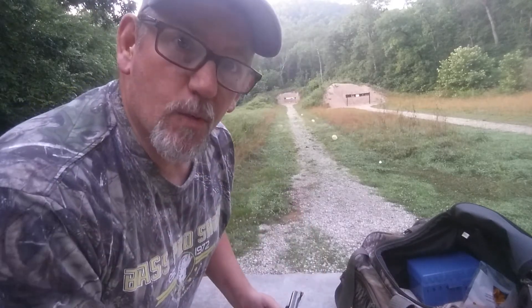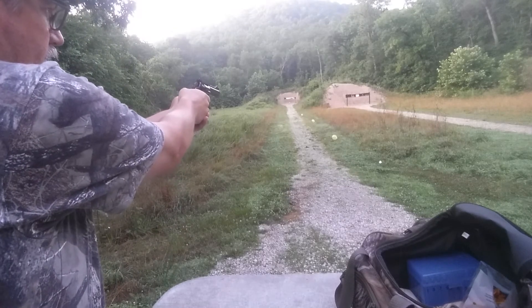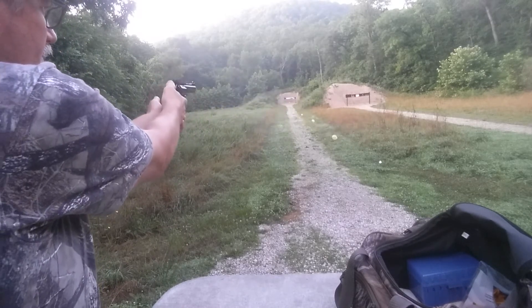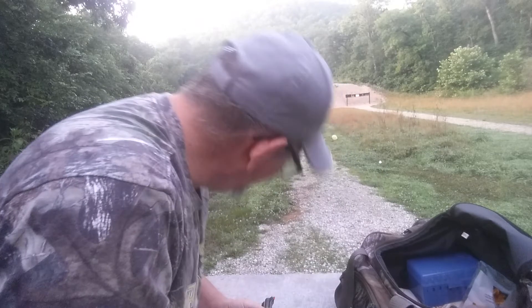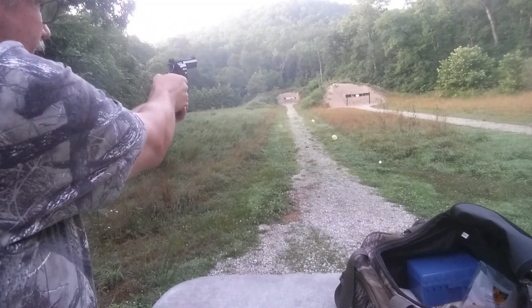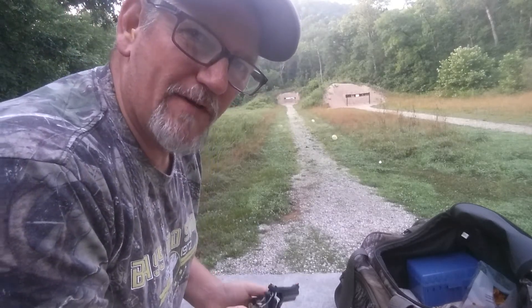All right, here we go. The only one I popped was at 100 yards. Yeah — there, I just popped the one at 45.